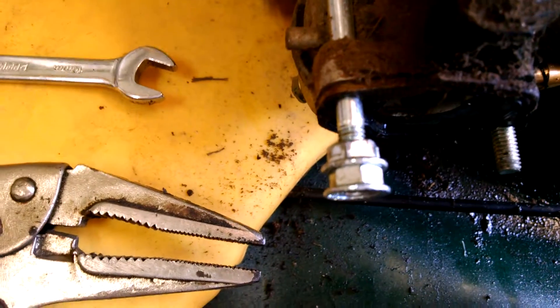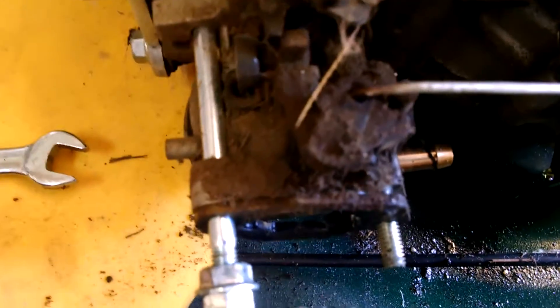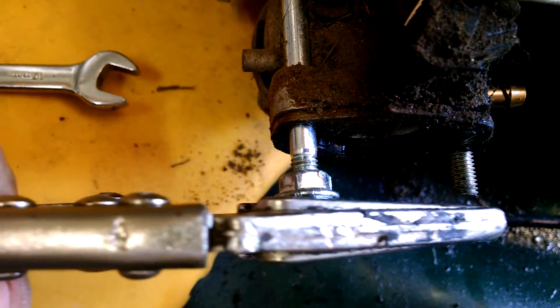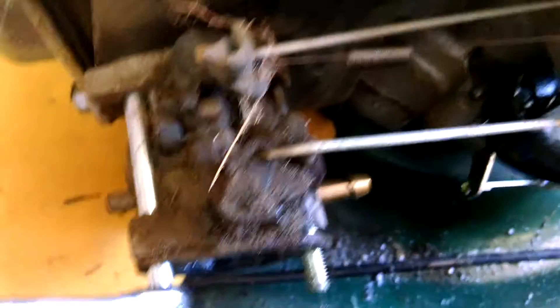The easy way to take care of this is to put them on the same way shown here, with the flange facing out. Hold the outer one with a pair of Vise-Grips and clamp it down real tight. Then use the open end wrench on the one that has free room to tighten against that nut.